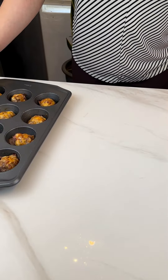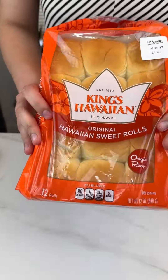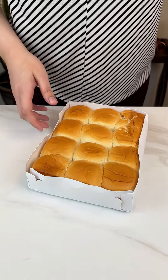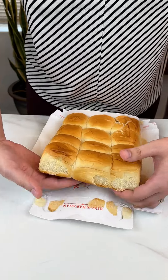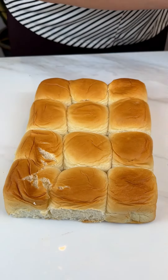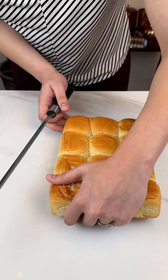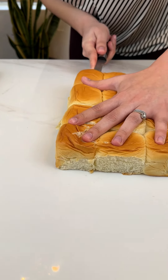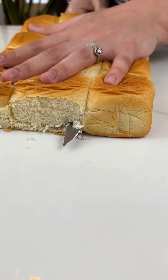Let's go ahead and slide these over so we can get our buns ready. You can't have sliders without Hawaiian rolls — that's what I always say, guys. Let's get these babies nice and prepped. They're a little sticky, watch out for that. We're gonna go ahead and cut the tops off — these are gonna be our buns. Just cut them right in half, just like so.